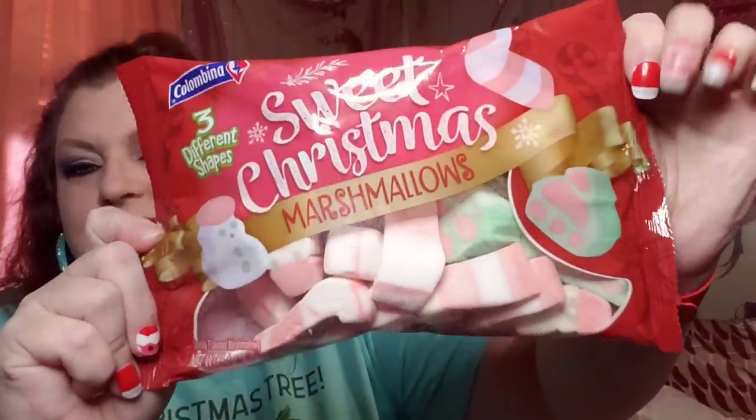As soon as I walked in the store I saw these — it's from Colombina, I think. They're Christmas marshmallows in three different shapes. Look at that cute packaging — it looks like you get candy canes, Christmas trees, and little snowmen. They are so cute! I'm just trying to think of something cute to do with them, but Jack loves marshmallows so I may just let her eat them right out of the container.